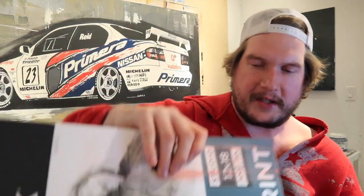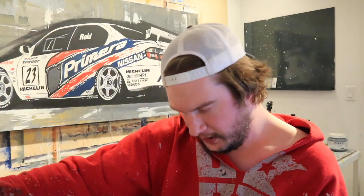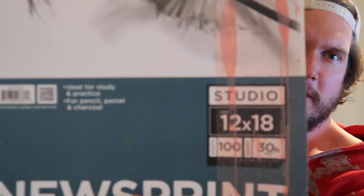This is the newsprint I use — it's Blick newsprint, it's pretty nice. This is the bigger version though; I like working big, so this is the 12x18. And of course there's paint all over it.